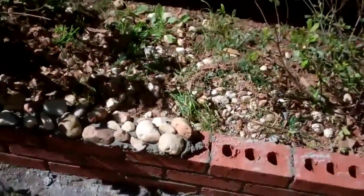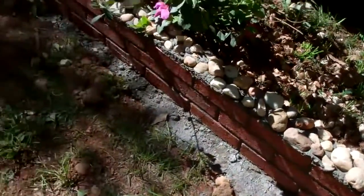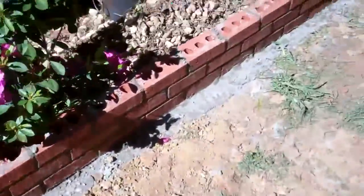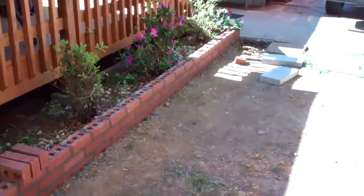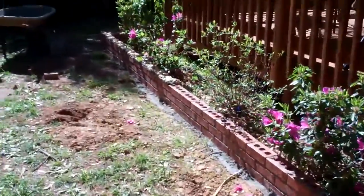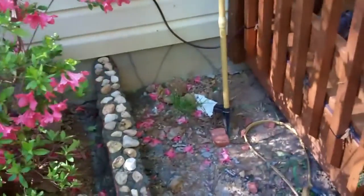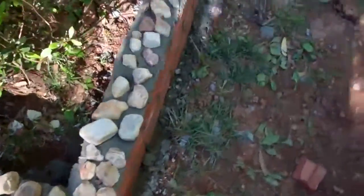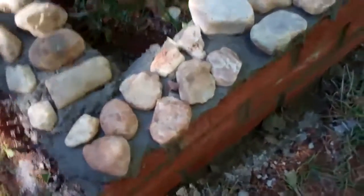This was my wife's idea — anything to make her happy. We'll see what the stones look like when it's all said and done. Basically using garden rocks — those decorative stones — on top of the brick border for the flower garden here. That's rather unique.